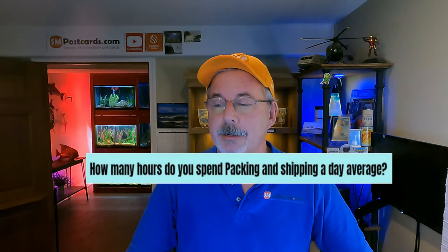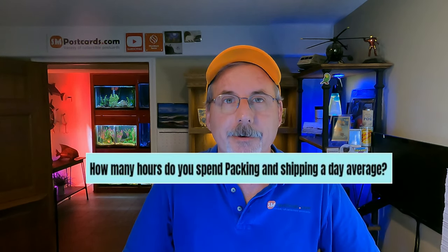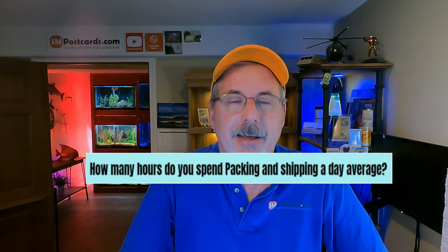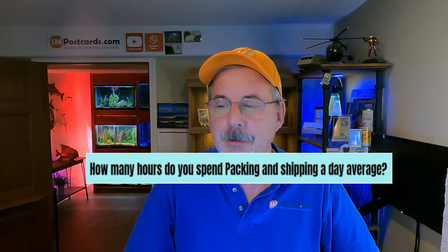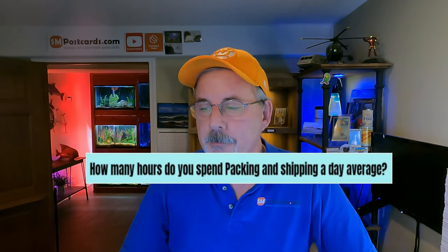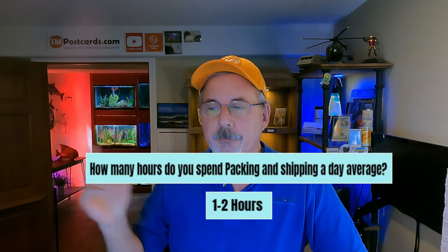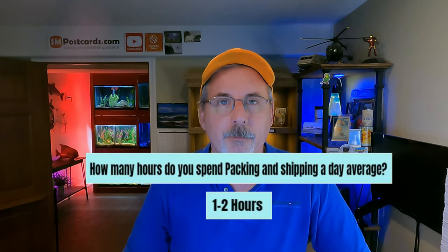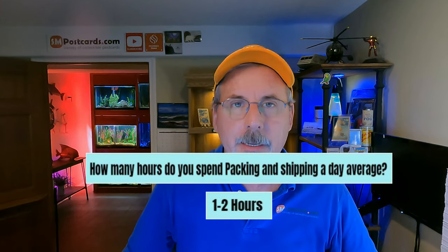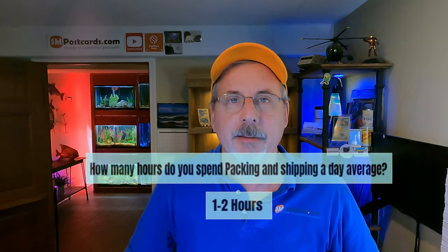How many hours do you spend packing and shipping per day on average? I might spend a half hour in the morning even on busy days. The poll results showed 35-40% of people said one to two hours for packing and shipping. I think they're probably spending closer to an hour or less — I didn't give an option under one hour.